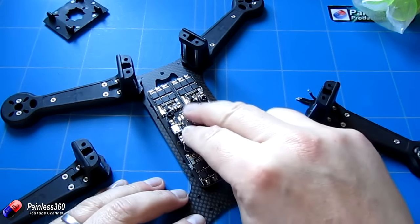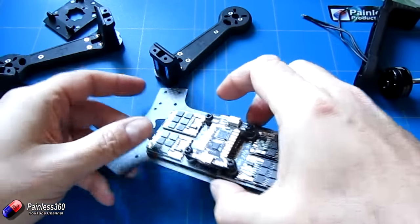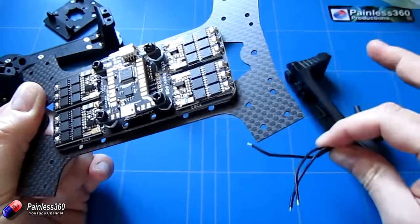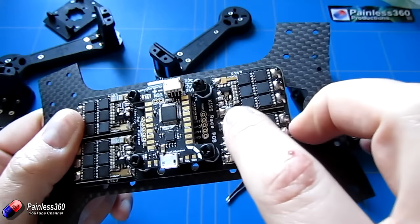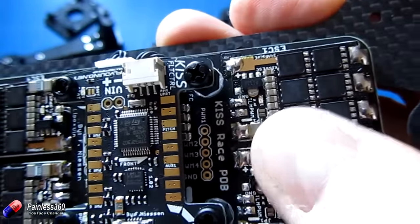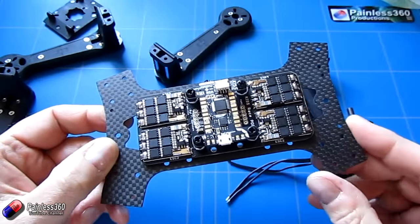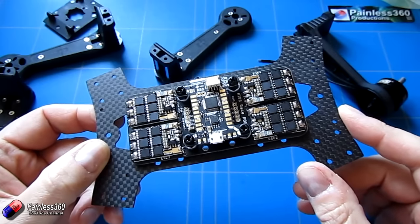Before we plug this in and do anything else, I'm going to do all the wiring and set the frame up, because the configuration is really simple. I'm going to solder the three wires from each of the motors to the connections without worrying about whether it's going the right way, because on each speed controller there's a jumper — jumper one — those two little pads. That is a solderable connection: if you bridge those two with solder it will reverse the direction of the motor. It means there's not a lot of messing about — I don't have to unsolder anything.